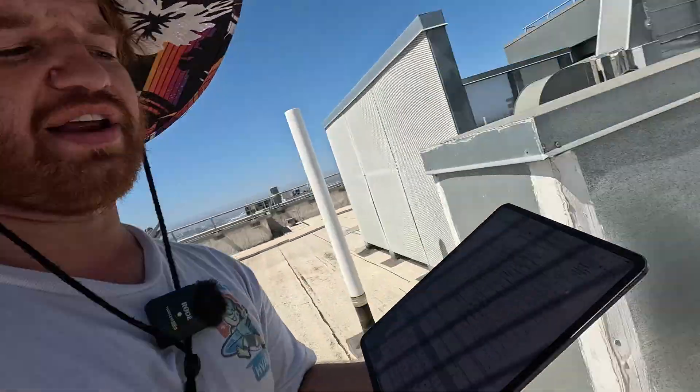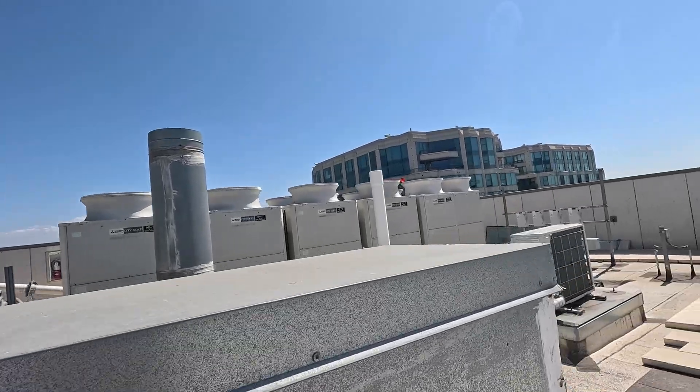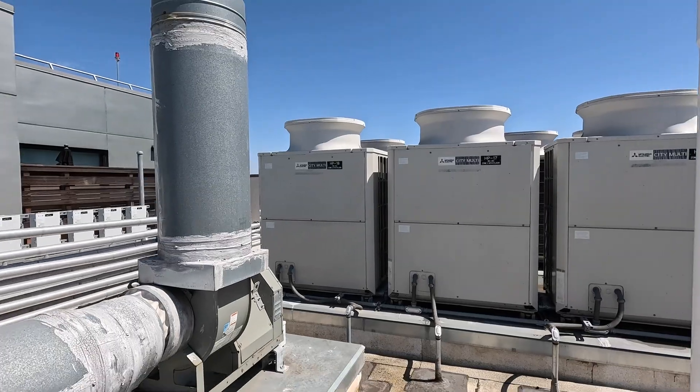I think that's stupid - they shouldn't have duplicate codes. It'd be nice if they didn't, but they do. Long story short, someone came out here and charged this unit up because it was throwing a 5115 code and going off on low pressure, so they added some refrigerant.